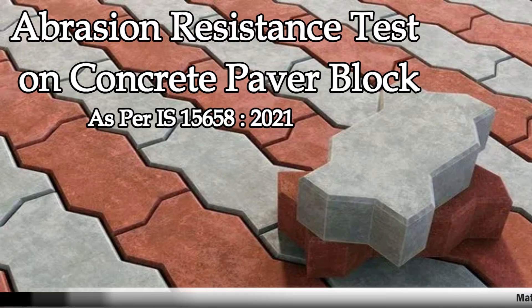Abrasion resistance test on concrete paver block as per IS 15658-2021.